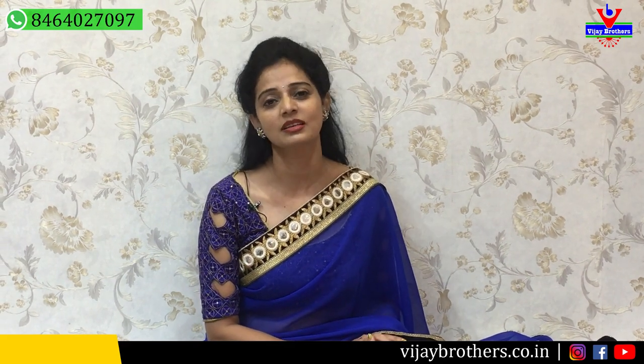Hi viewers, welcome to Vijay Brothers. I am at the Vijay Brothers main road showroom, and today I am presenting the first series of collections available here at Vijay Brothers.